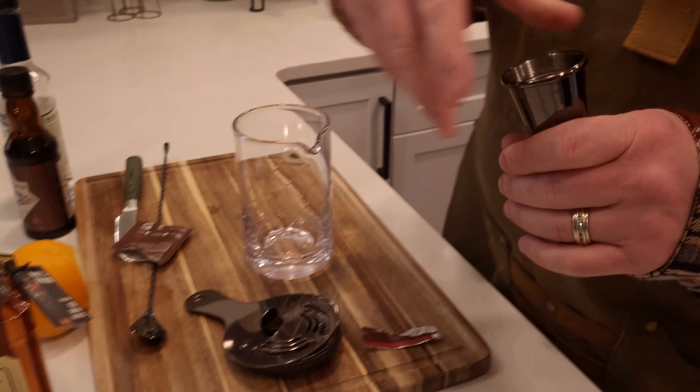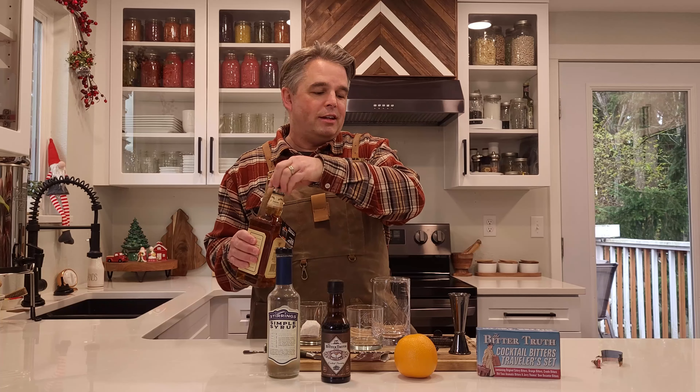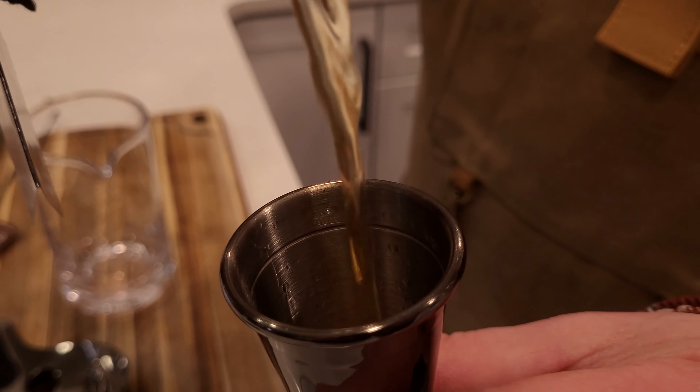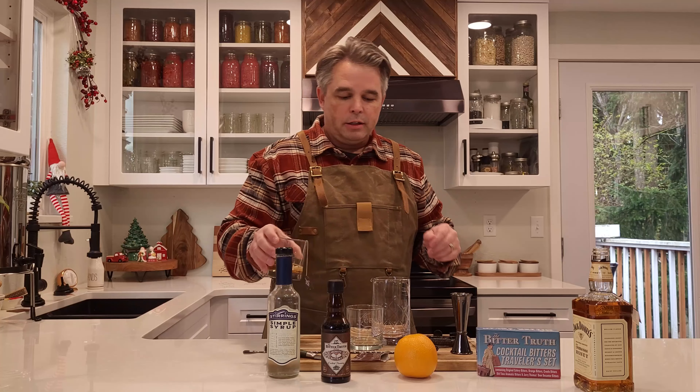This is a jigger — it holds two ounces on one side and one ounce on the other side. It's great for measuring all of your ingredients when making cocktails. To infuse the tea into the whiskey, we're going to take two ounces of whiskey and let that sit in there for a little while, then get the rest of the stuff ready to go.